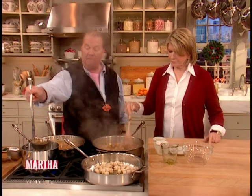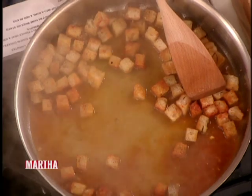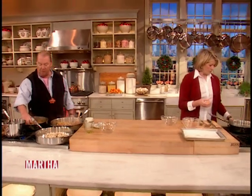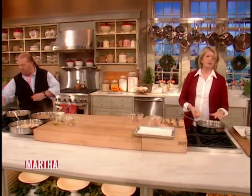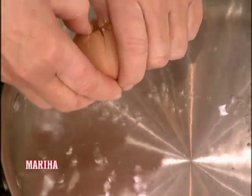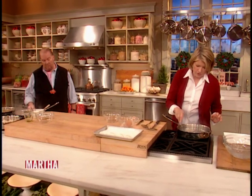Now if you want to poach an egg or two, we can do it two ways — let's poke one in here right now. People are so mystified with poaching eggs, but it's so easy. We have a simmering skillet with about an inch of water. Just drop in a fresh egg. You don't need to do anything special — no vinegar, no tricks. Then take a spoon and gently pull the white up over the yolk.